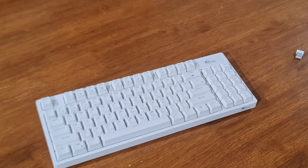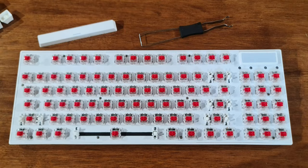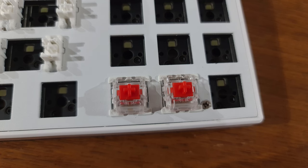It has 21 different lighting effects, which I will go through shortly, along with custom lighting effects and a massive selection of macros that you can edit. The keyboard utilizes Royal Kludge's red switches, which though they are Royal Kludge's own brand, they still sound amazing and feel amazing to press.